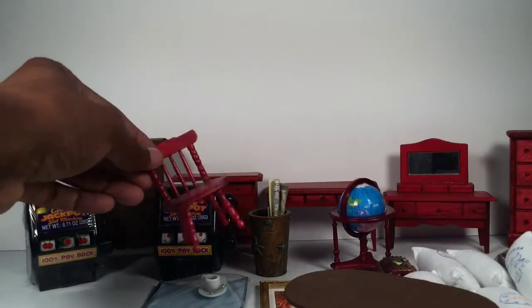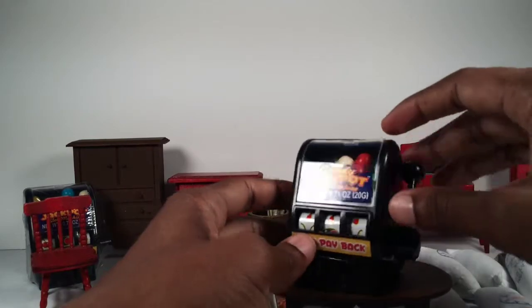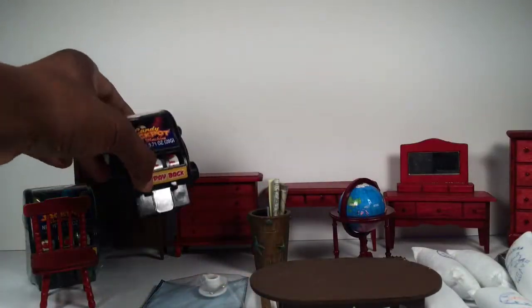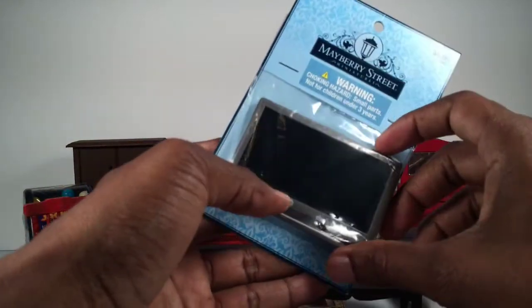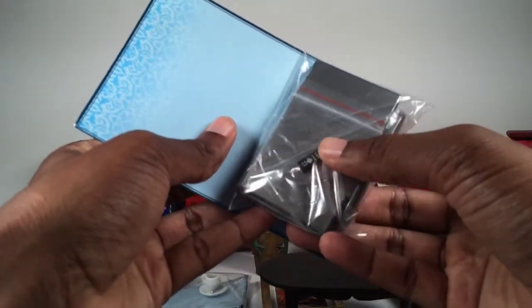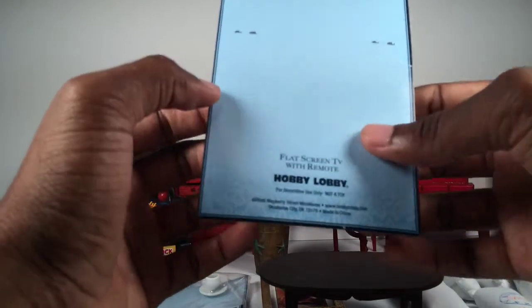We've got little wooden chairs that are actually candy dispensers — little jackpot slot machine games. Take the stickers off and they're cool if you want a little casino area or a playroom for Tony Stark. We have flat-screen TVs — I have a couple of these, one already opened. Not too bad price-wise at $6.99 with a 40% off coupon, and it comes with a little remote. It's a great size for six-inch or three and three-quarter figures.